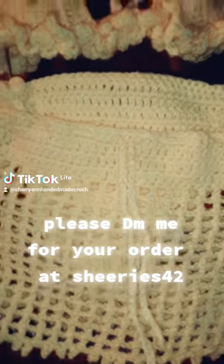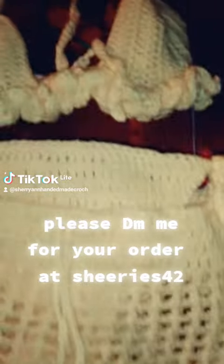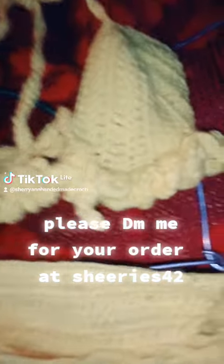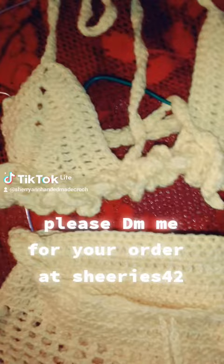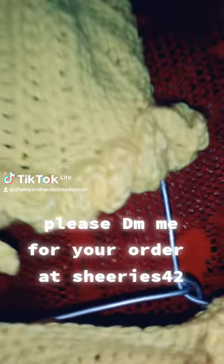Good Thursday everybody, welcome back to my tutorial. I hope you like, share, and subscribe to my YouTube channel. I have a different piece of swimwear — this is the bra here. I did double crochet stretch wound.